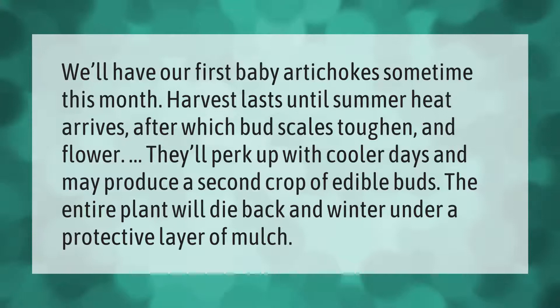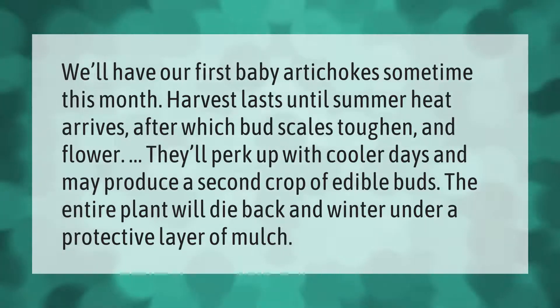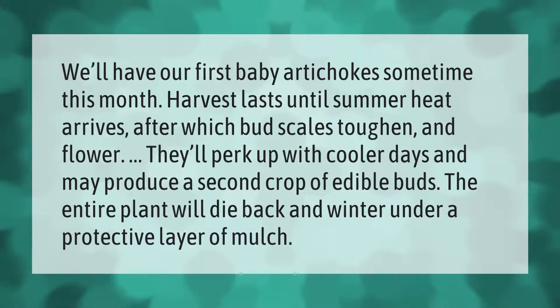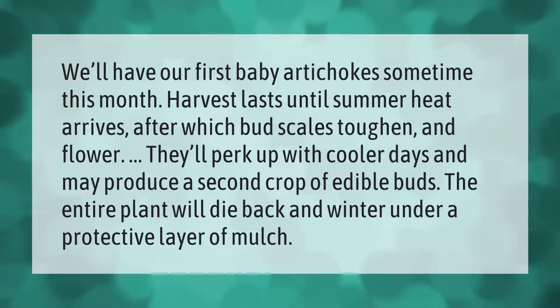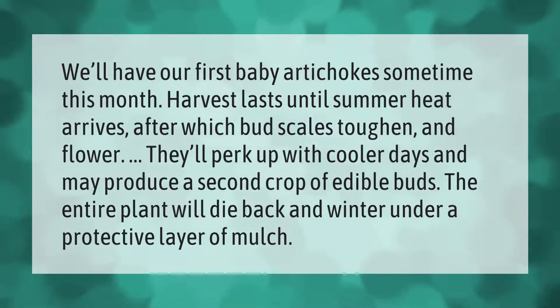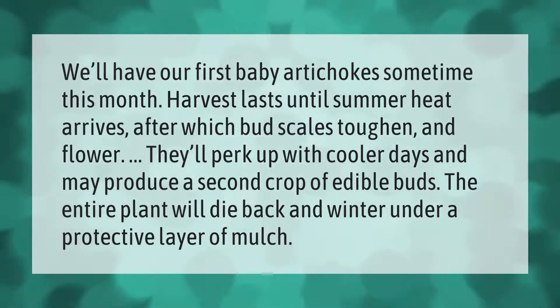We'll have our first baby artichokes sometime this month. Harvest lasts until summer heat arrives, after which bud scales toughen and flower. They'll perk up with cooler days and may produce a second crop of edible buds.